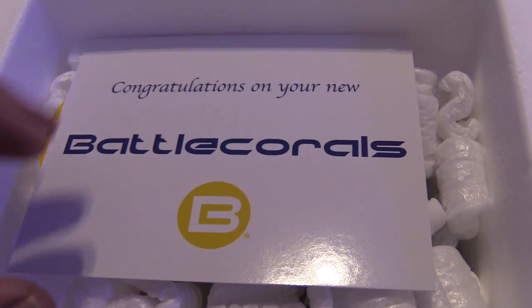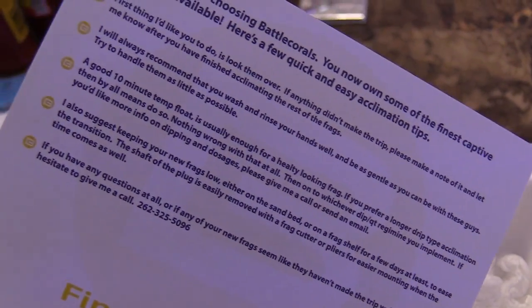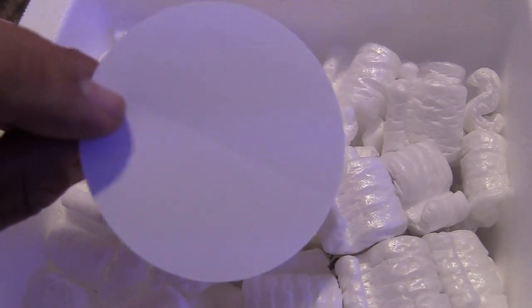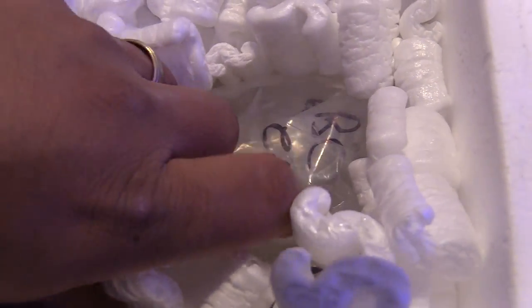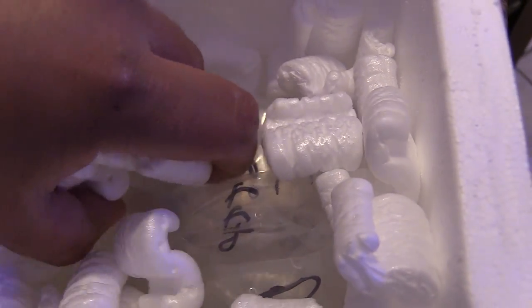Battle Corals. 'Congratulations on your new Battle Corals.' Sweet. And I got a cool sticker. Nice packaging. I'm pretty happy because they labeled everything.